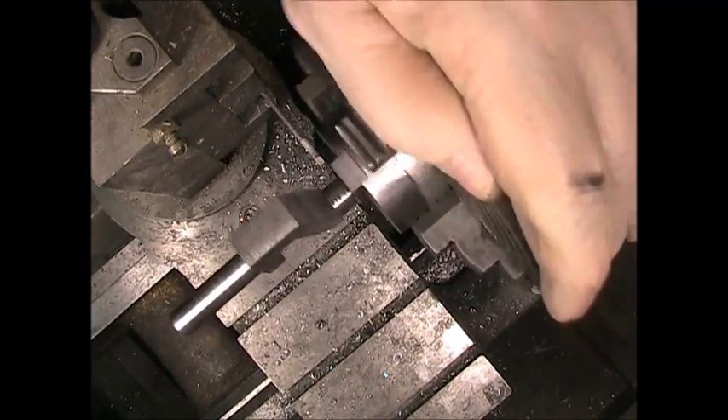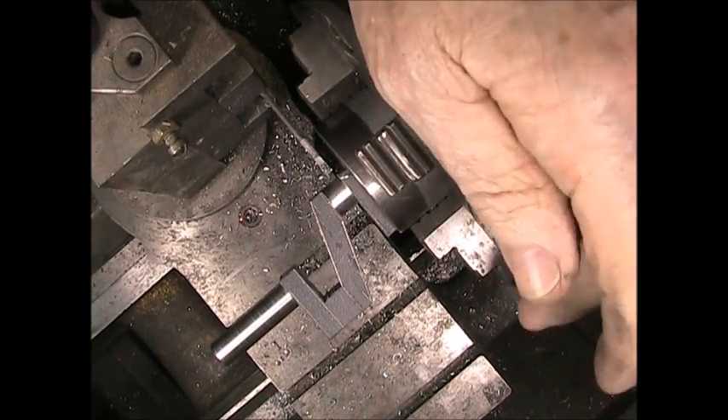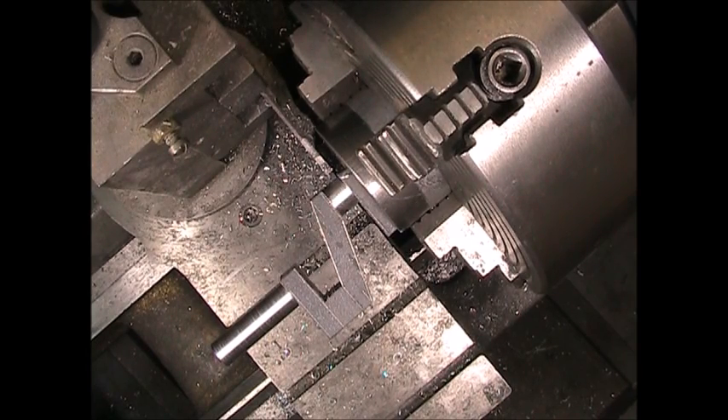We've got it pretty much completely round now. I need to take it down a little bit further, but I think I'm going to need to put a new insert in the tool — it's been used quite a bit and may not be real sharp anymore. But at any rate, that shows you how it's done.